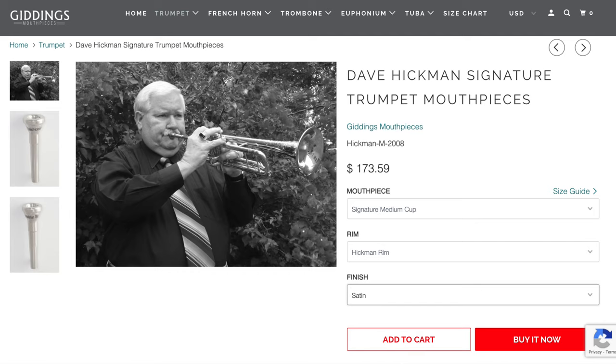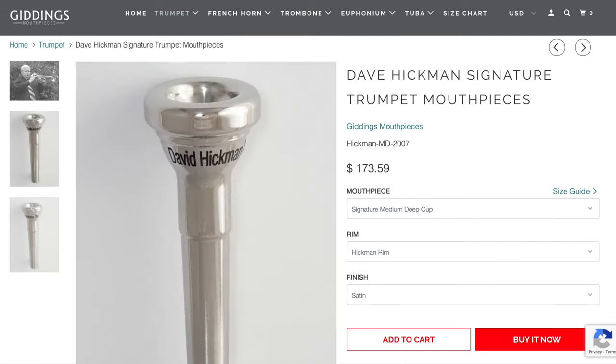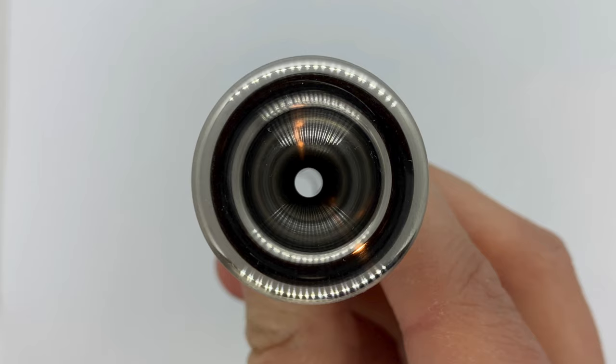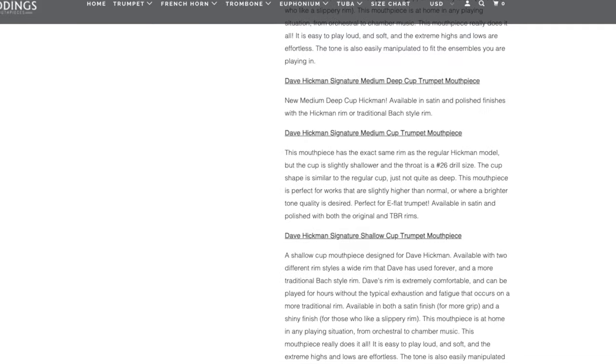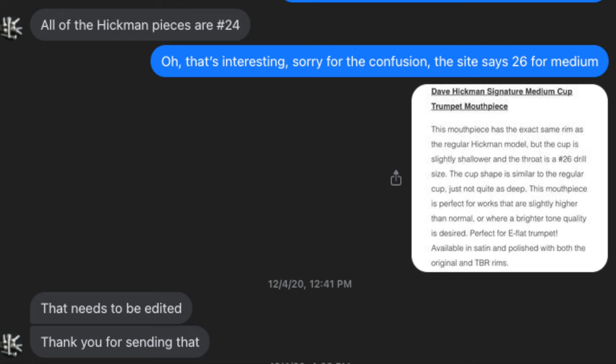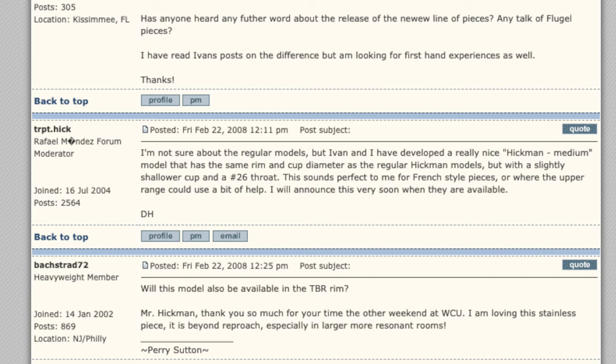The medium cup is shaped like a B cup but is slightly shallower than a Bock C cup. There is also an MD or medium deep version, which is between the Big Boy and the medium. And finally, there's also a shallow cup version which is somewhat V-shaped, somewhere between a Bock D and E cup. One quick point about the throat size on the medium and shallow varieties: the Giddings website does say the medium is a 26 throat instead of a 24 like the Big Boy, but when I asked Giddings directly, they said that was actually a mistake and that all Hickman models have a 24 throat. I found this a little confusing because I also saw references to the 26 throat design on an older Trumpet Herald thread, but since I don't have one of those medium cup mouthpieces anymore, I can't tell you for certain.